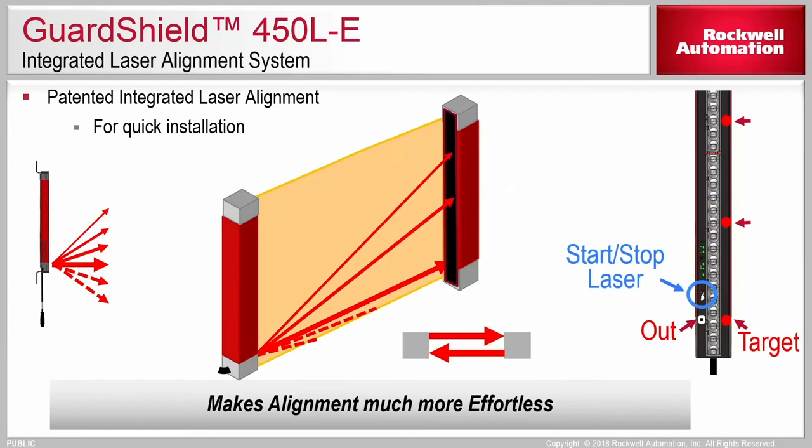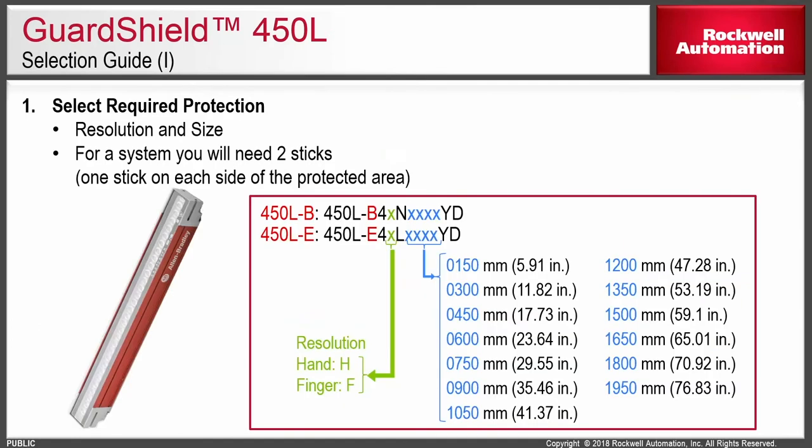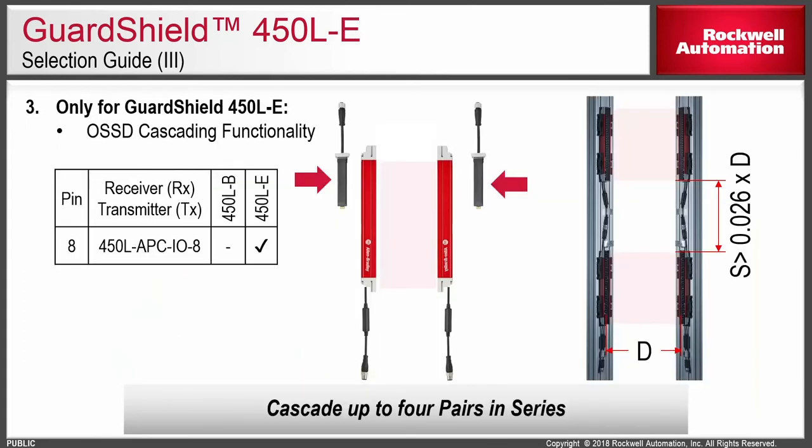Included in the 450LE is integrated laser alignment. To activate it, press the finger icon on the device and it will shoot a laser across. Press the same finger icon on the corresponding other light stick and you'll get a fan of laser on each side, making it very easy to align the light sticks. The light sticks are available from 6 inches up to 76 inches in 150-millimeter increments, in both the basic and enhanced versions. To get a complete solution, you'll need to purchase two light sticks and two plug-in modules. For cascading, you must choose the enhanced version, which has a plug-in slot on the bottom and on the top — standard plugins go in the bottom, and a special cascading plug-in module goes in the top.